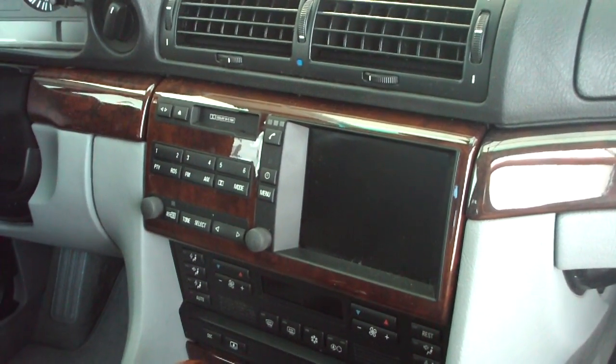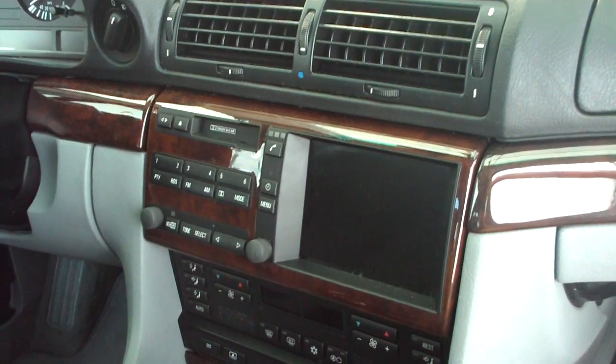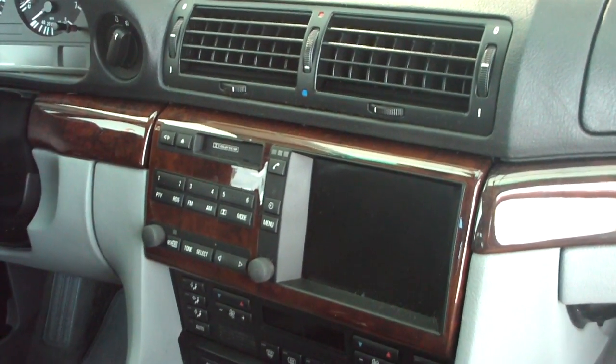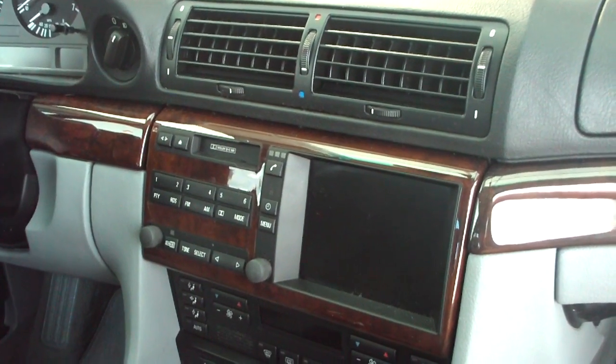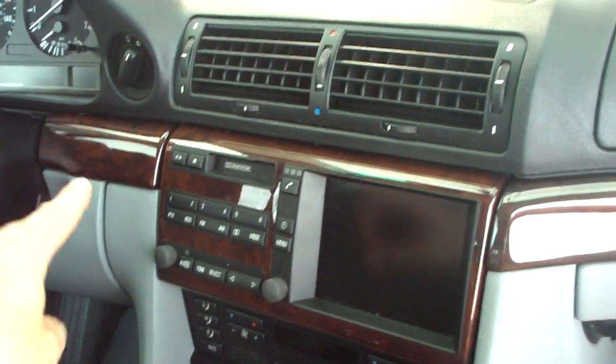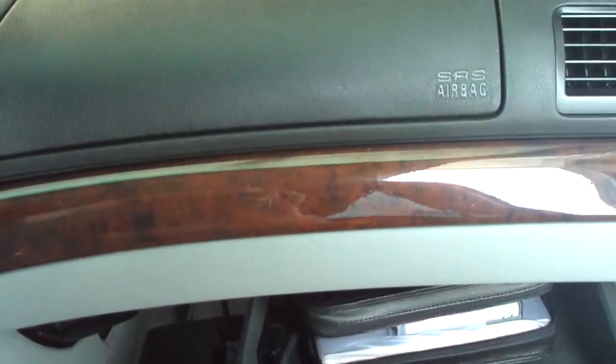Changing from the small screen navigation in the 2000-1997 NW-E38 is a simple and straightforward process. It takes removing the two trim panel pieces, the one on the left-hand side and the one on the right-hand side.